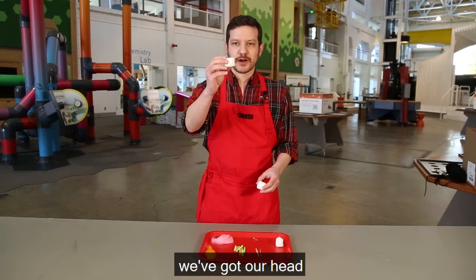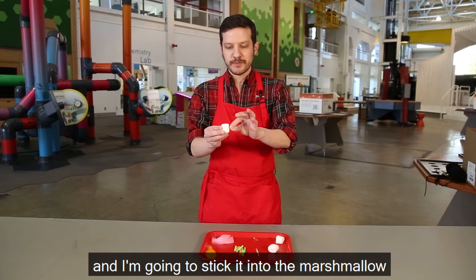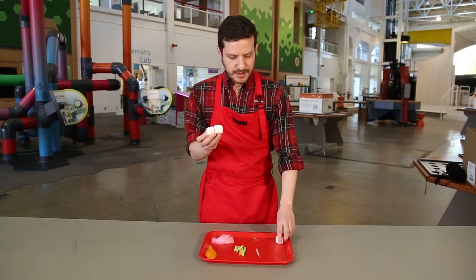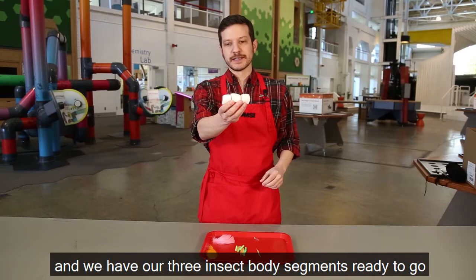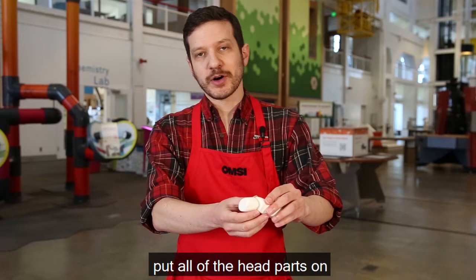Every insect has three body parts — our head, our thorax, and our abdomen. We're going to attach them using toothpicks. Take your toothpick — be careful because it's a little pointy — and stick it into the marshmallow so part of it is sticking out. Then take the next marshmallow and stick it onto the exposed bit of the toothpick. Remember not to eat these because they've got spiky pointy things in them. Add another toothpick and put your last marshmallow on — now we have our three insect body segments.